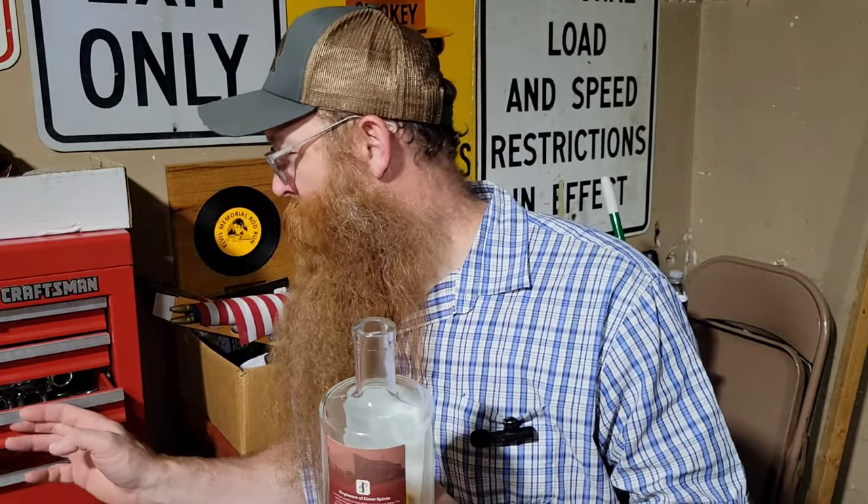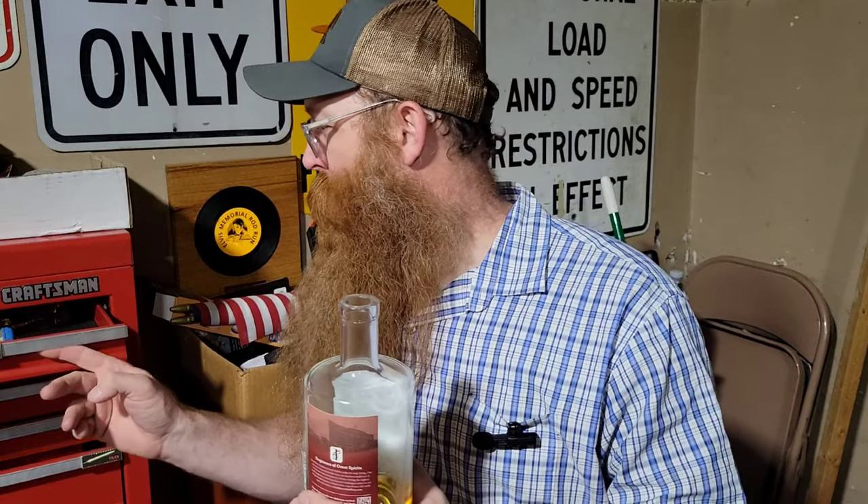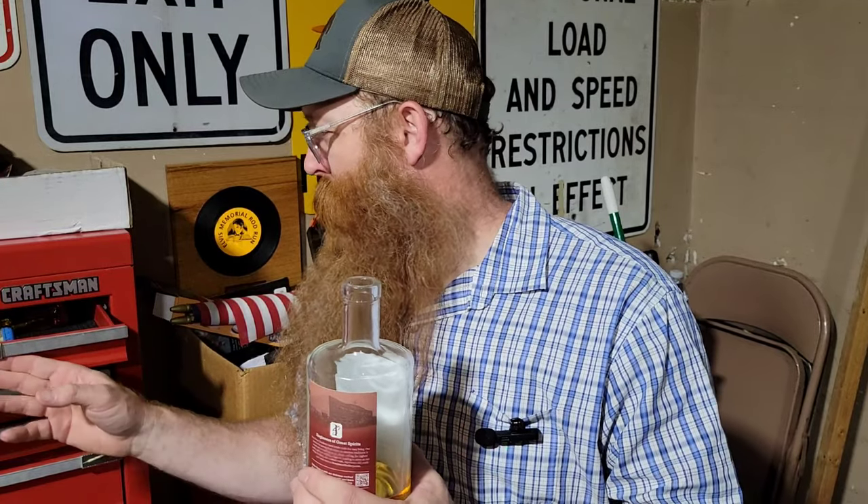Let's open this up before I talk any more. Let me get that open bottle sound for you. It's a little stiff. I'll put it right next to the mic. Alright, smell test — I need to get my glass out. That's an open-end wrench, nope, that's a screwdriver.